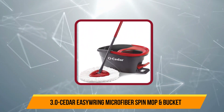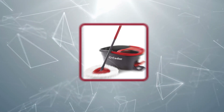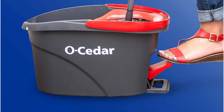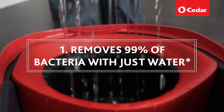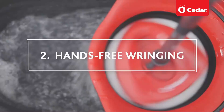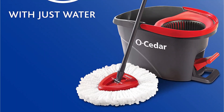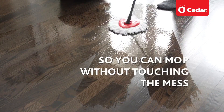Now number 3, the O-Cedar EasyRing Microfiber Spin Mop. The O-Cedar Spin Mop promises to remove over 99% of bacteria with just water. The manufacturer's exclusive bucket design provides a built-in wringer as well as a foot pedal, which allows you to control the level of moisture in the mop head. Some consumers don't find the foot pedal on this model as efficient as pedal-less models, but with a splash guard and wheel-less design, the bucket is ideal for hardwood and laminate floors you don't want to risk scratching. However, this spin mop is compatible with all floor types.